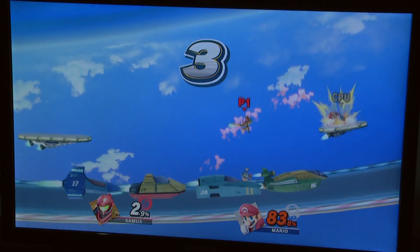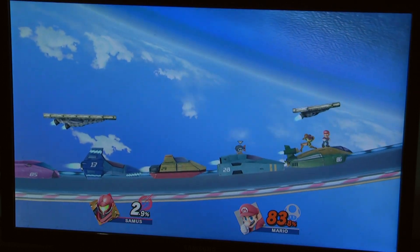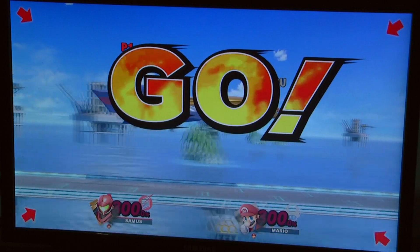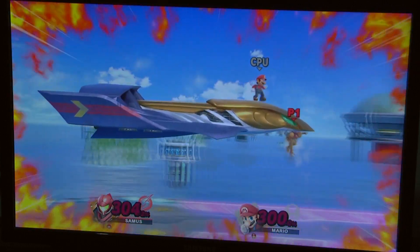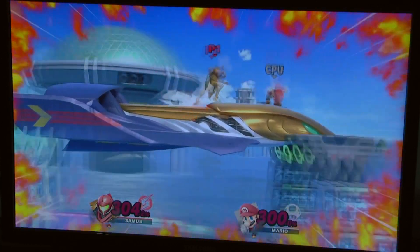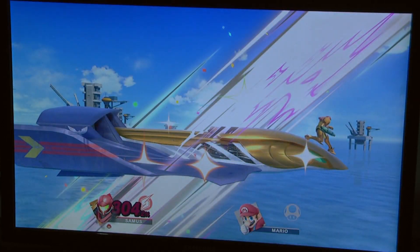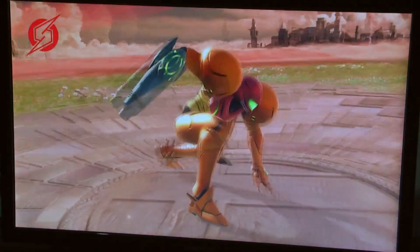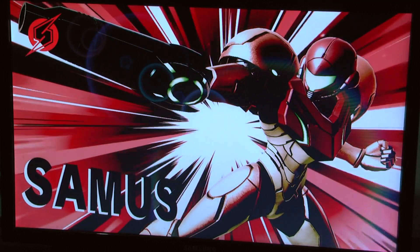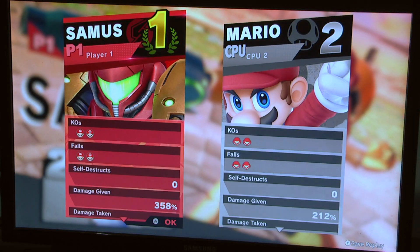I want to kill Mario one final time because I think he's winning. Sudden death — okay, we're tied! Yeah, that was my first Smash match. Easy game, easy life. Samus wins!